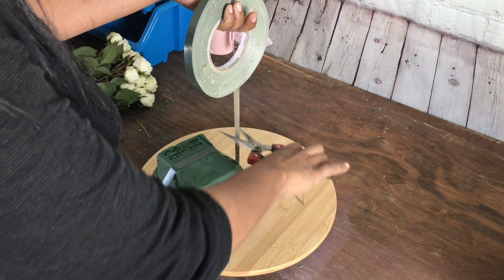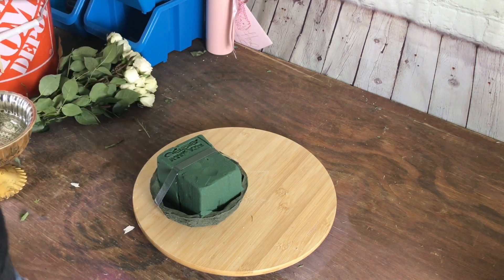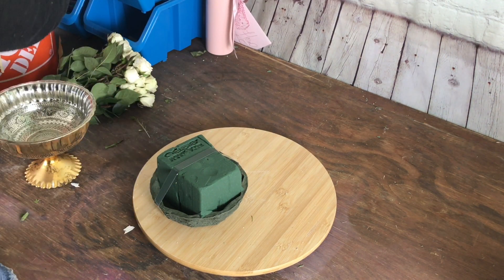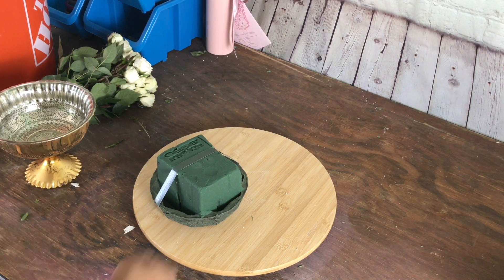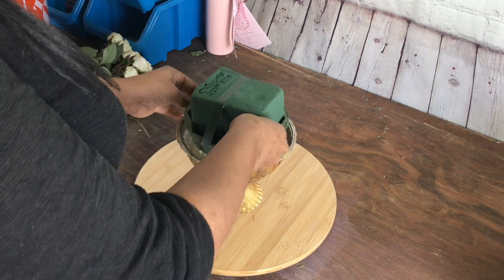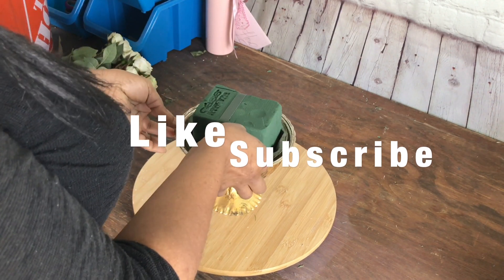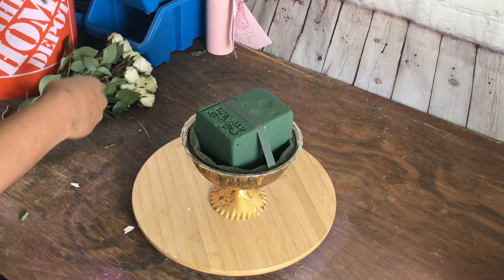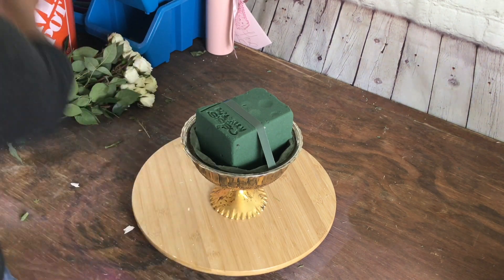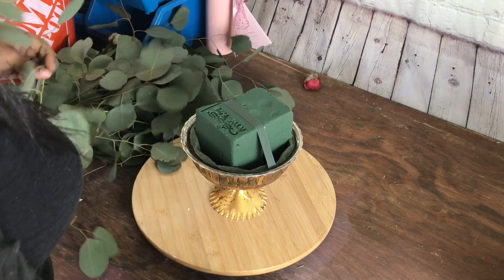So I did that, cut it, and then it's all secure and ready for us to design. Whenever I'm designing, I make sure I have everything ready so I have all my flowers together. I put it in the vase so I kind of know how it's going to look. This vase, I think it's from Accent Decor — I'll double check, but it'll be listed in the description box.